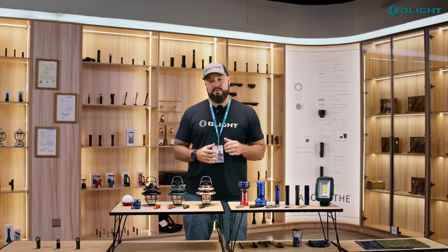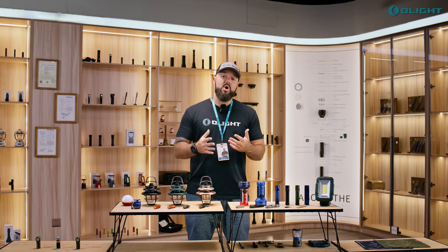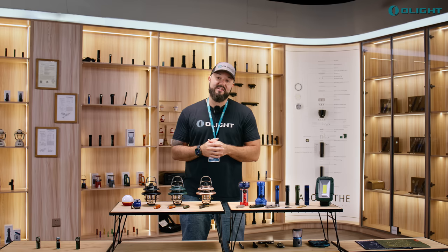In order to enter to win one of these, all you have to do is make sure that you're subscribed to this channel. Also give this video a thumbs up — it really helps us out. And leave one comment down below letting us know what your favorite product of this sale is after watching this video.